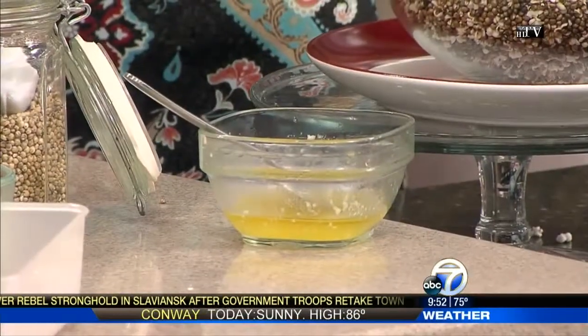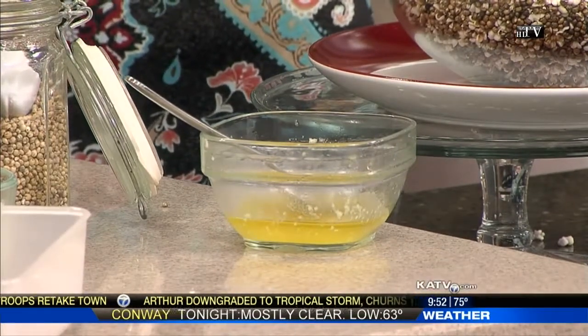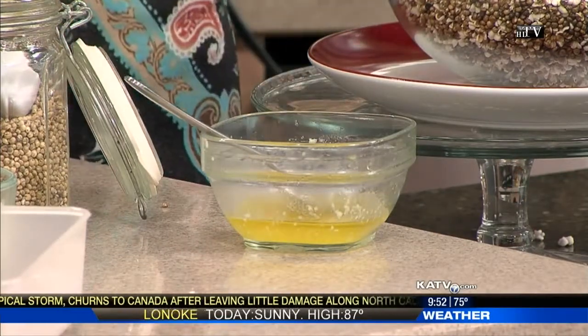Ghee is clarified butter. The lactose, which is the sugar in milk products, and the casein, which is the protein, have been cooked out and they just skim it off the top. So if you're not super allergic to dairy, just sensitive, that will make it so much better. You can eat that, and it's a healthy fat. It'll help with the carb and sugar rush of eating popcorn, so it would be better for all of us to go with ghee instead of full butter.